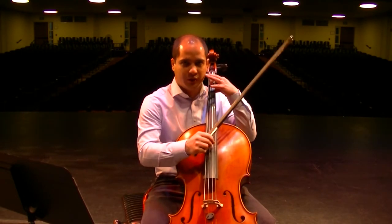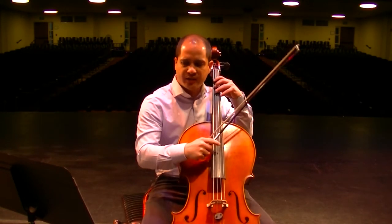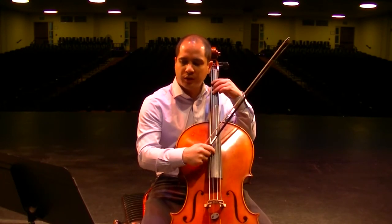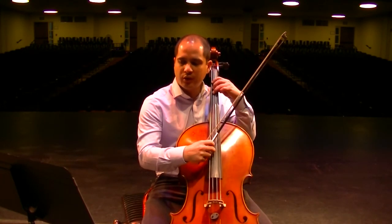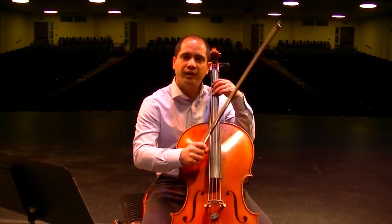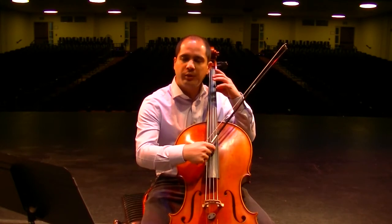I pluck with my tall finger and I don't brace. If we're going fast, it might be wise for you to brace. You can pluck with either your first finger or your tall finger, but if you brace your thumb against the side of the fingerboard, then it's a little bit more accurate.